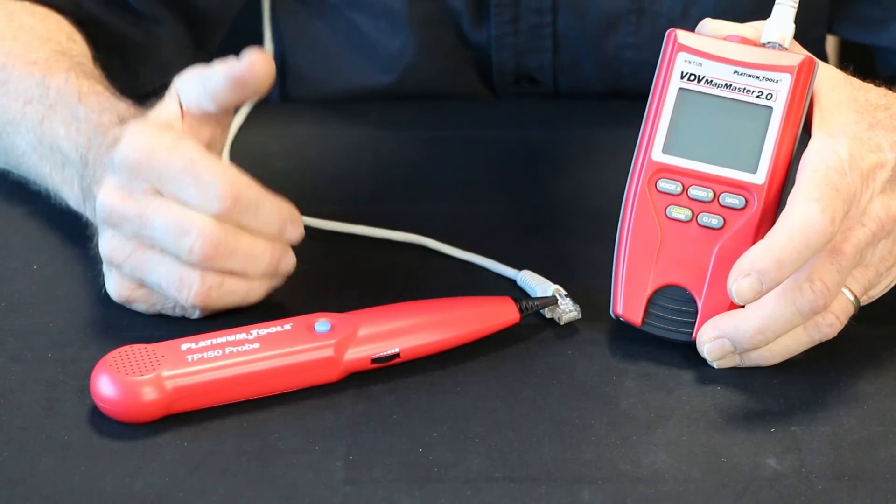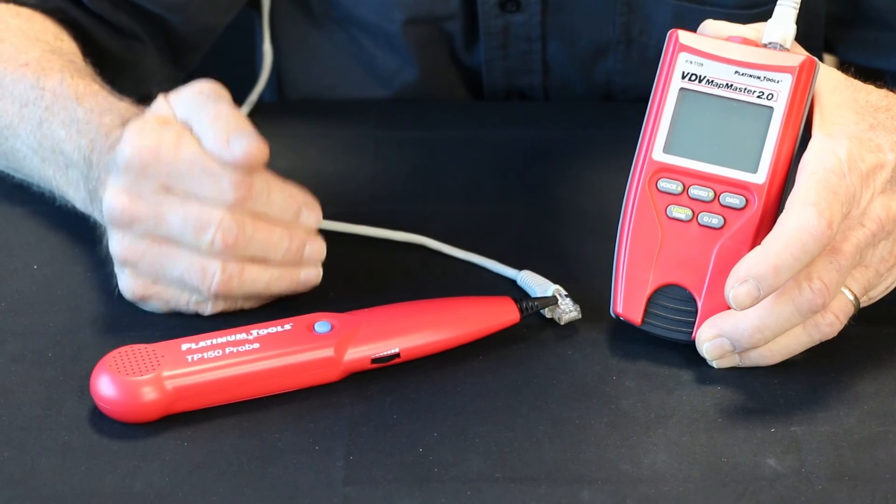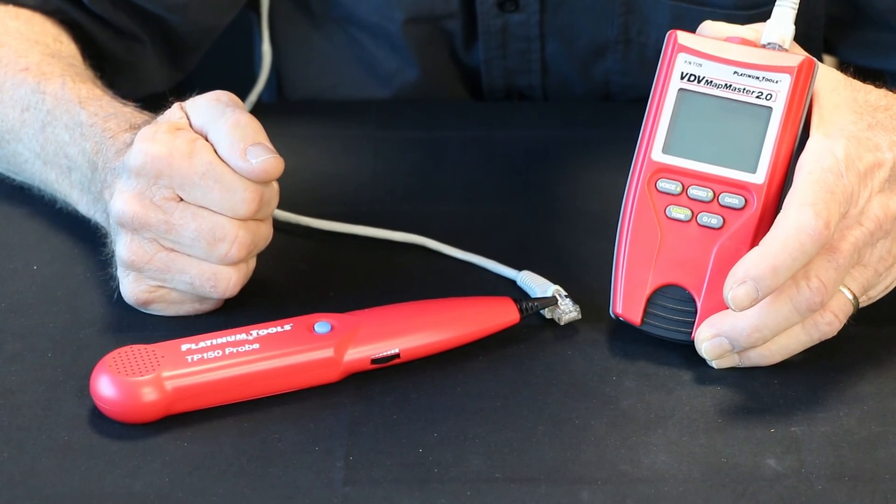So remember: for tone, use the dual function button and hold it down until you see 'tone' in the upper right corner of the screen. Thanks.